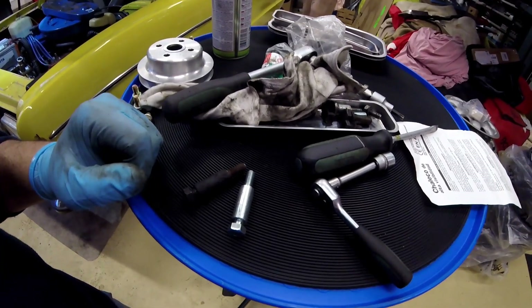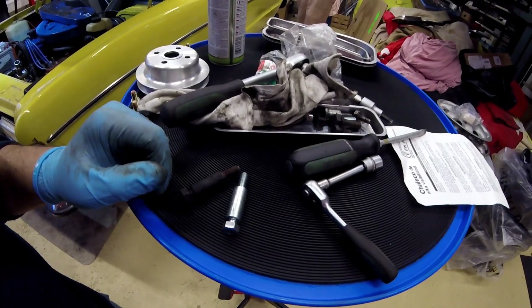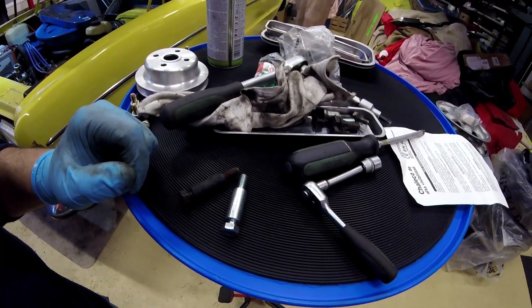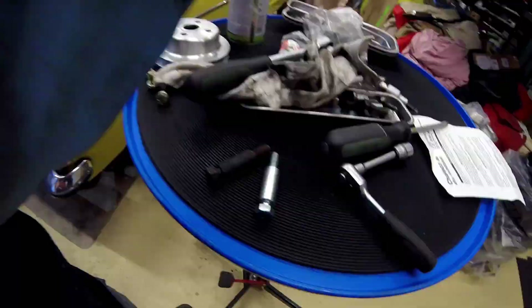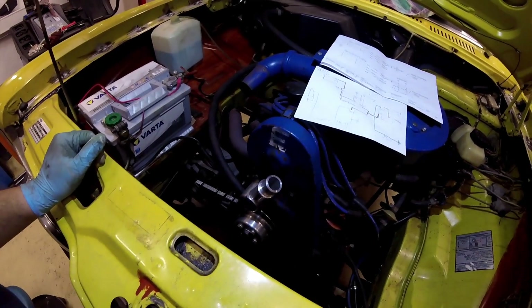I always recommend when screwing into iron blocks to use a little bit of copper paste. Everything is now screwed back together.